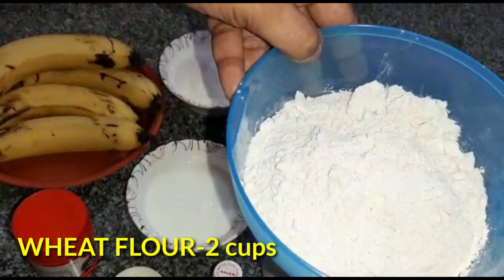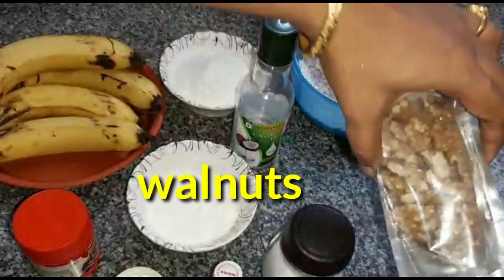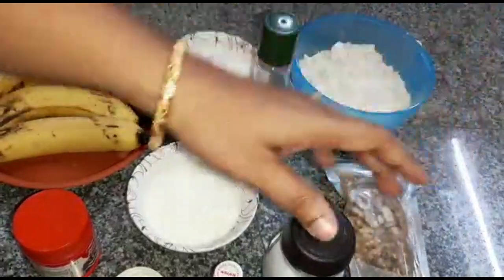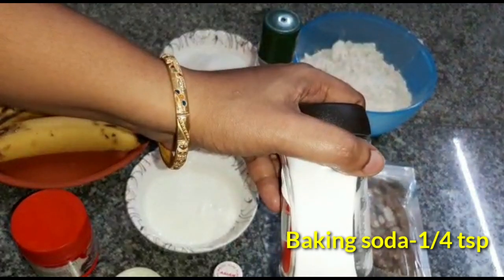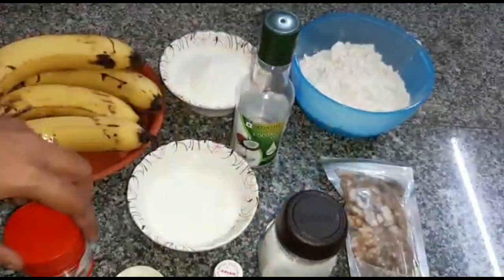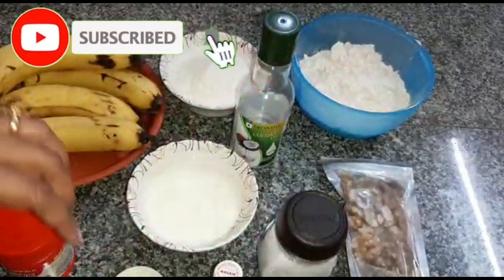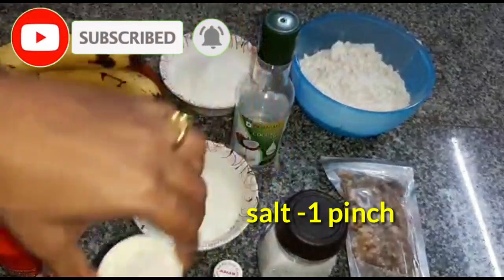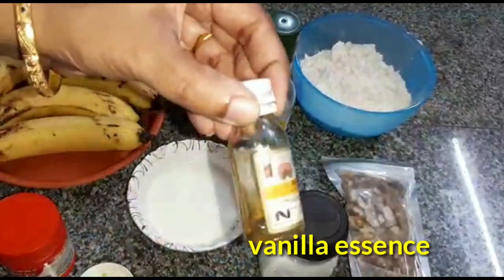This is 2 cups of wheat. Baking soda. Baking powder. Add salt. You can use vanilla extract or vanilla essence — you can use any other essence.